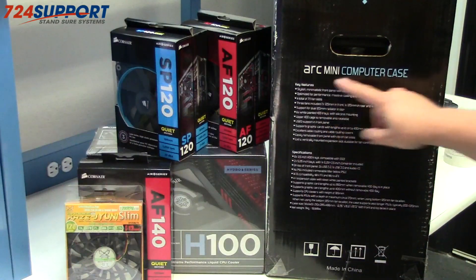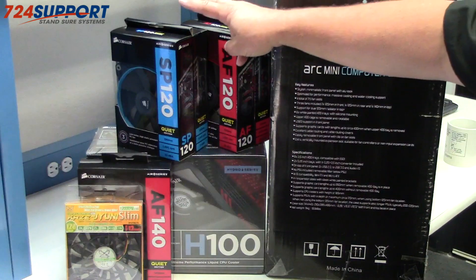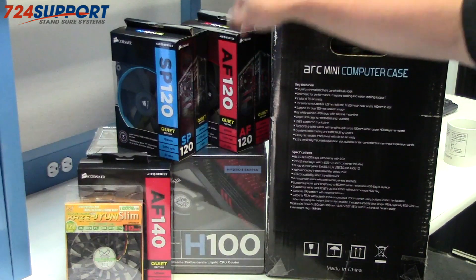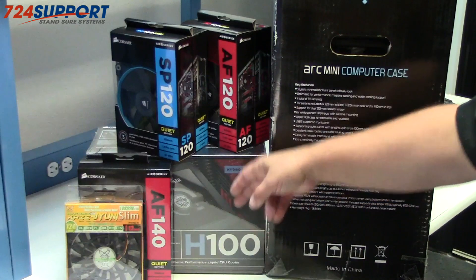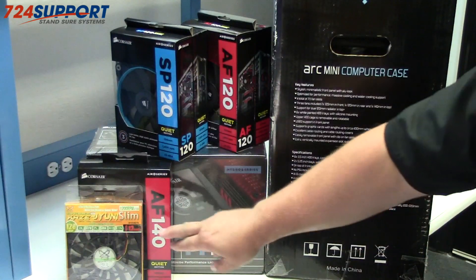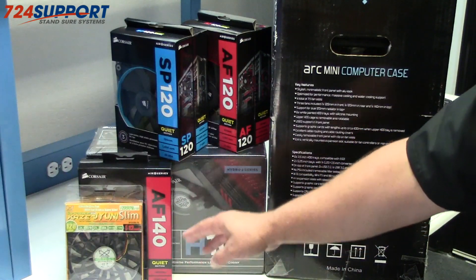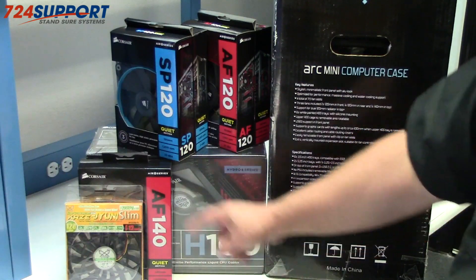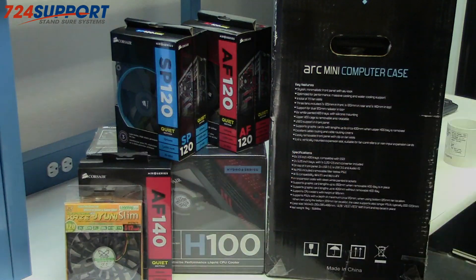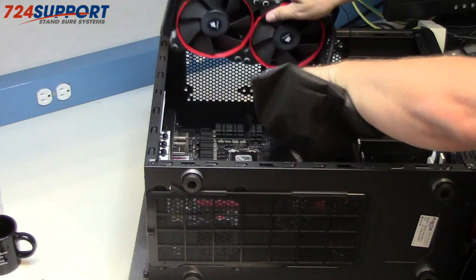We'll cover the SP120, which we'll use with the water cooling system, and the AF120 as well as possibly the AF140. In case there are space considerations around putting in the H100, we'll go with the Kaze Slim 120.